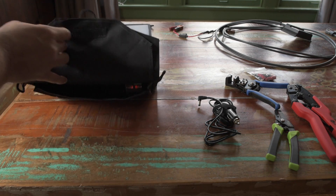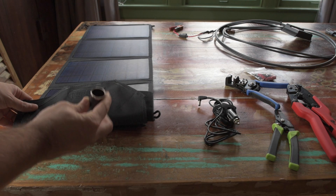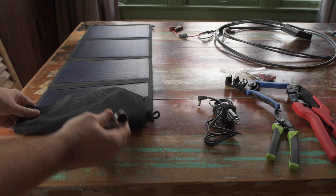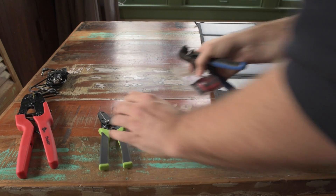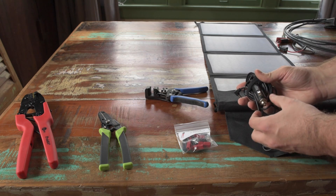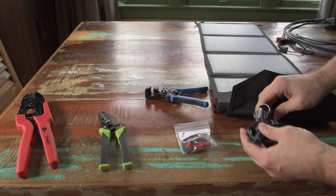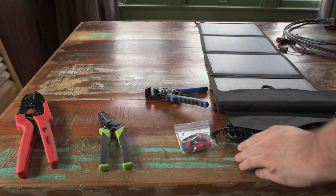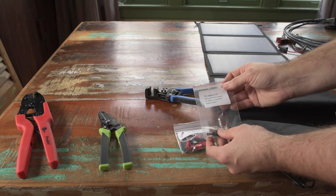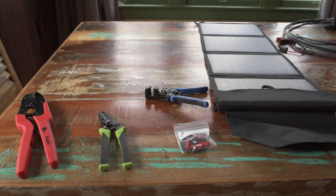Inside this little pouch, it's got a DC pigtail that comes out of it. The very first thing I'm going to do is snip this off and replace the connector with Anderson connectors, because I don't like DC plugs — they're useless. This also comes with a cable and a little adapter. It says this adapter is for the Duracell Power Dome or other compatible battery packs. I don't have one, so I'm just going to cut all that off and replace it with Anderson connectors.